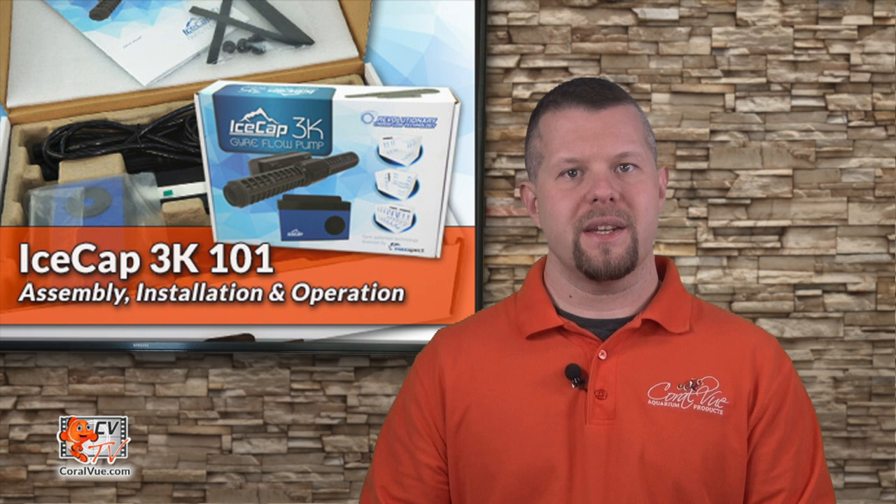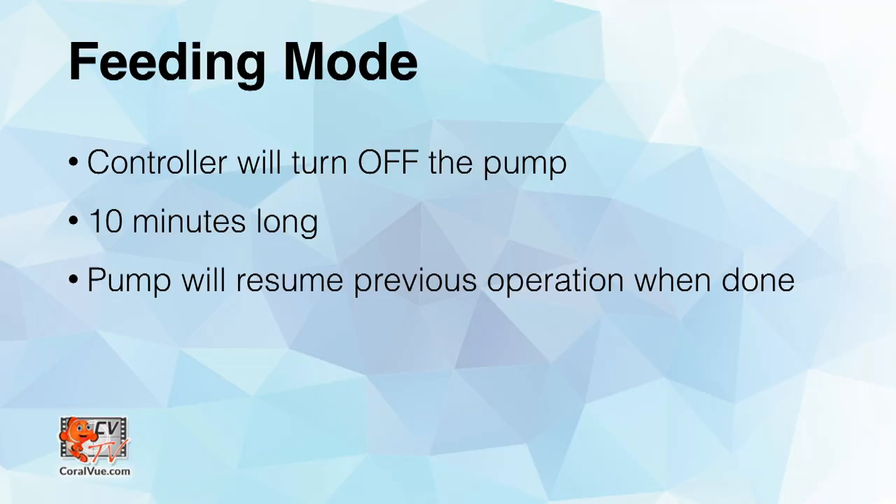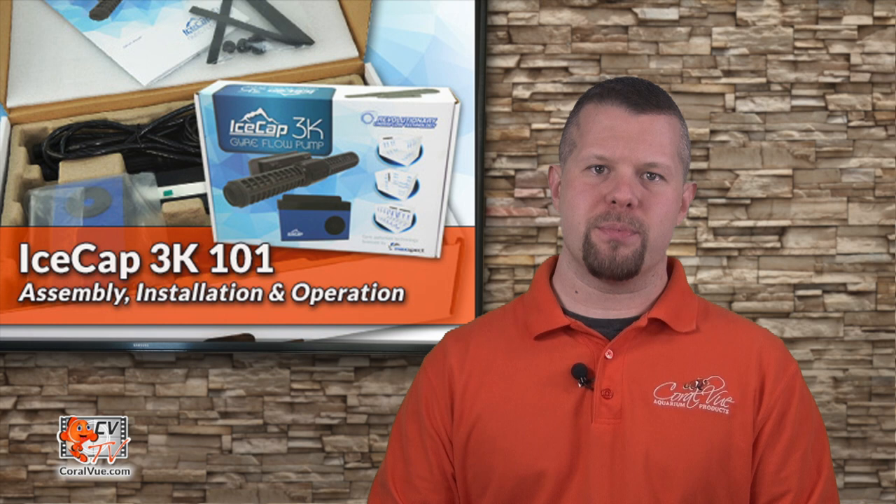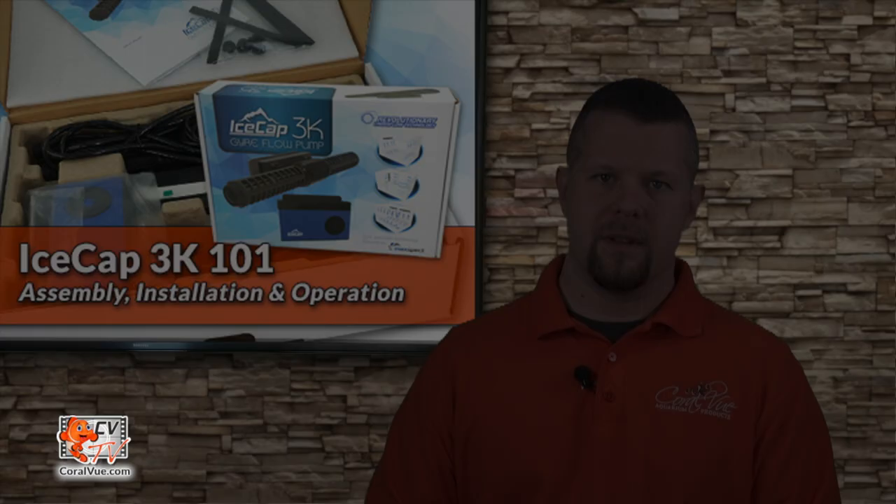The controller also comes equipped with a feeding mode. When activated, the controller will shut down the pump for 10 minutes. To activate feed mode, just press and release the power button and the controller will display a countdown confirming that feed mode has been activated. The pump will resume its previous operating mode after 10 minutes.